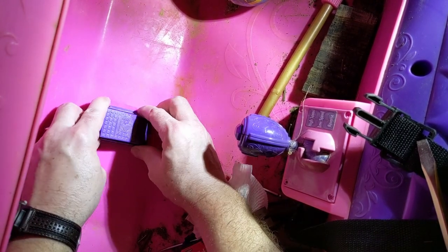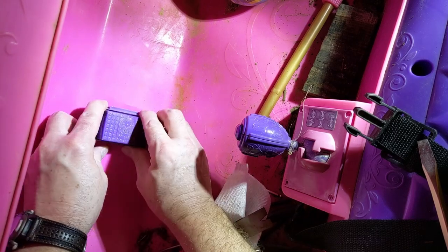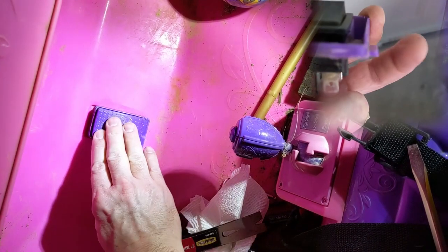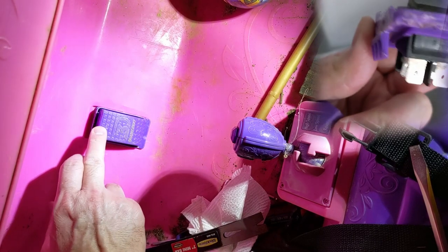We want to go in with our right side first — see that tab in the upper right? That tab has to slide in and then we can push straight down. And now the switch is replaced.